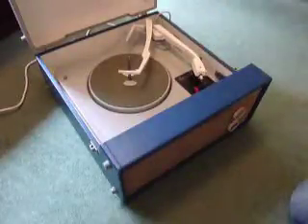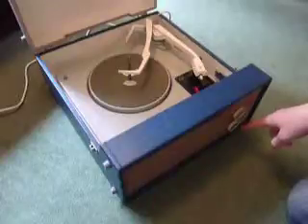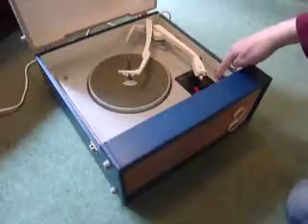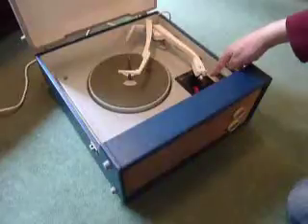On the front are the two main controls: on/off tone at the top and volume at the bottom. On the deck, the red control is to start and stop the turntable, either manually or automatically, and you have the speed control on the right-hand side.